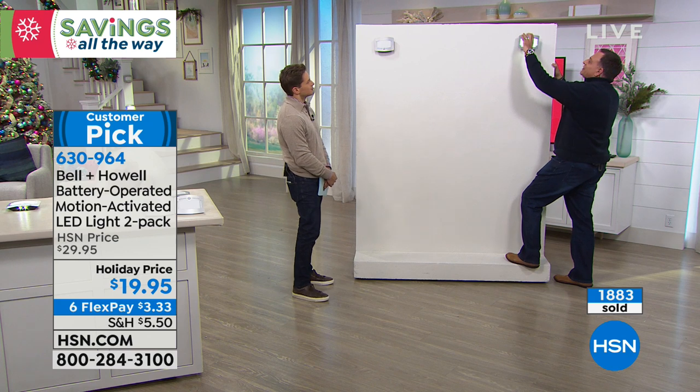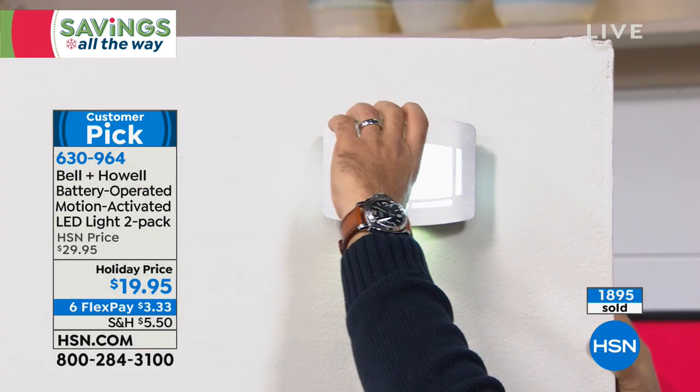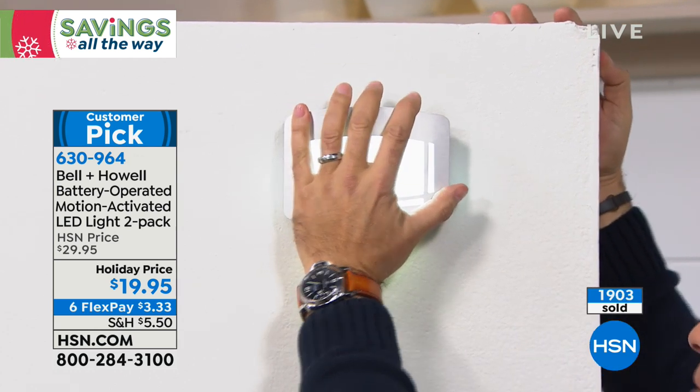Watch how easy this is — it's ridiculous how simple this is. Pick your spot on the wall. I'm going to try to make it even. What do you think, Brett? It looks a little high? I pushed it down. But that was the installation.